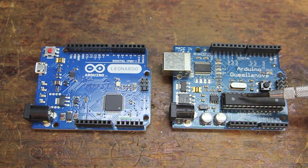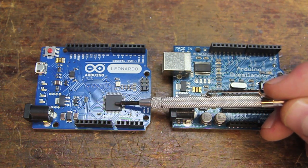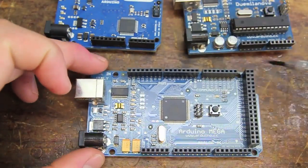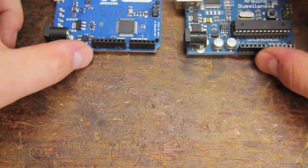The most obvious difference is this large socket mount chip versus the surface mount chip here on the new Leonardo. But if you'll remember, some of the other Arduinos like this Mega also had surface mount chips, and that alone isn't the sole improvement.